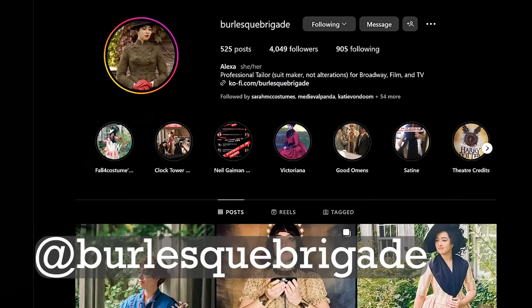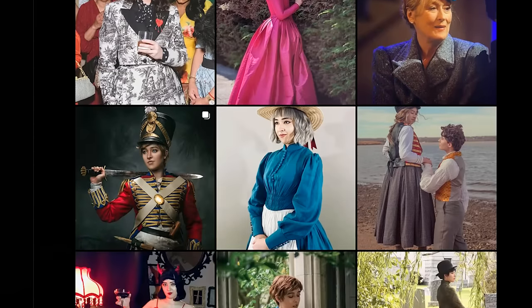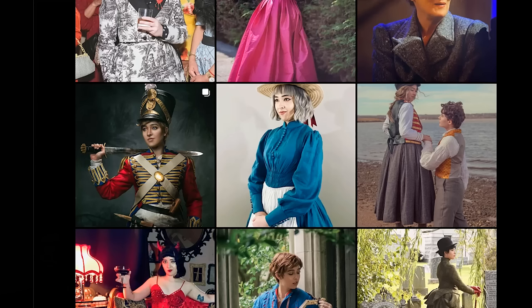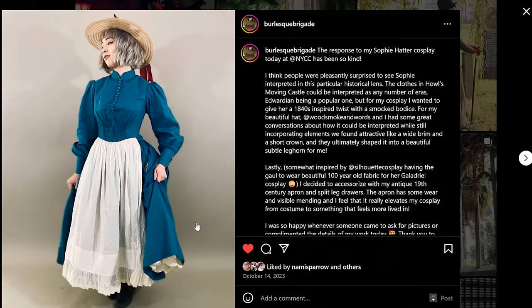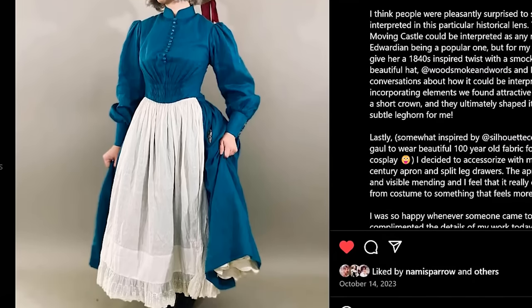It is very hard to find patterns for this era, so what I actually ended up doing was getting a pattern from a friend of mine — which brings me to a giant thank you to Alex of Burlesque Brigade, an incredibly skilled and talented professional costume maker in New York City, for selling me the pattern for this dress. She used an 1840s dress design for her 1840s Sophie for a Howl's Moving Castle cosplay, which I think is actually my favorite Sophie I've seen yet. Look at how perfect she is — this is just one of many beautiful things that she's made.